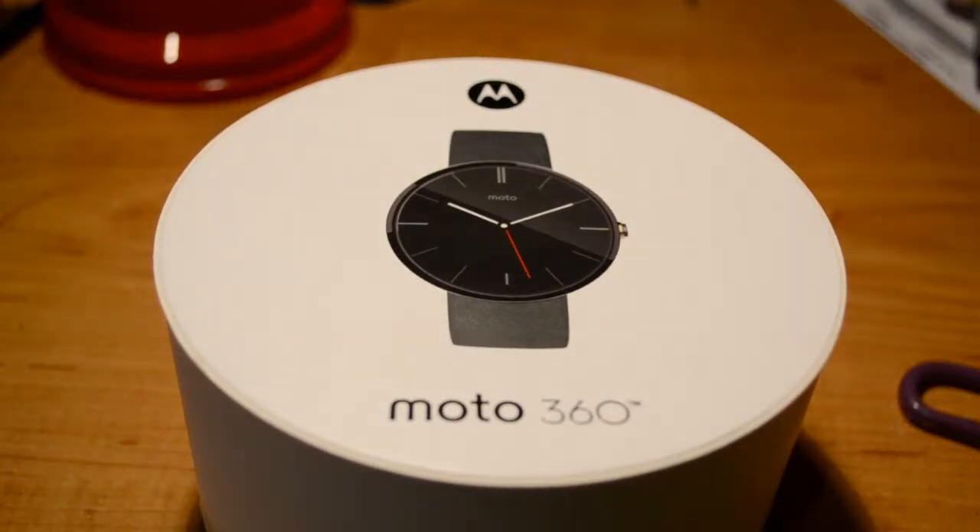What's up guys, so I finally got my hands on the Moto 360. I just got it shipped from Best Buy. It came in about 30 minutes ago and I couldn't wait to get it open.